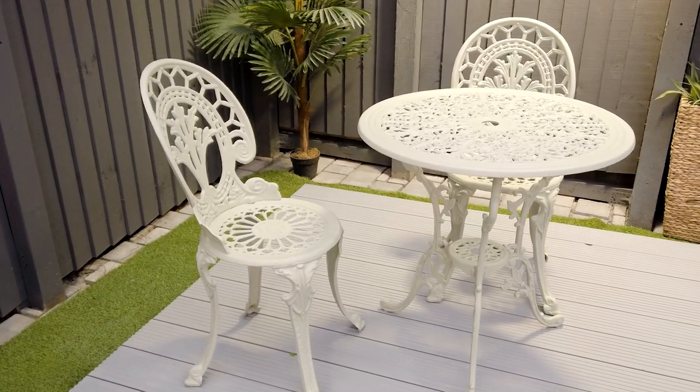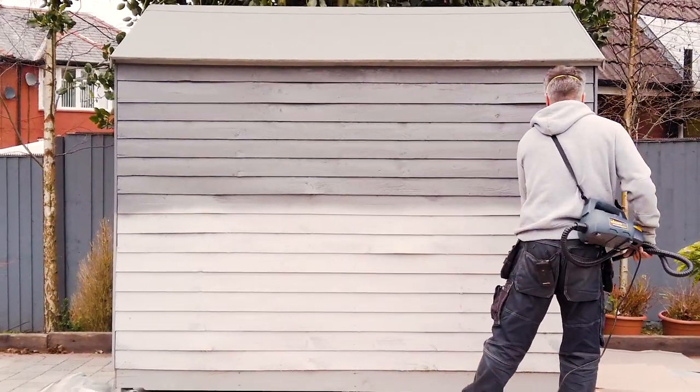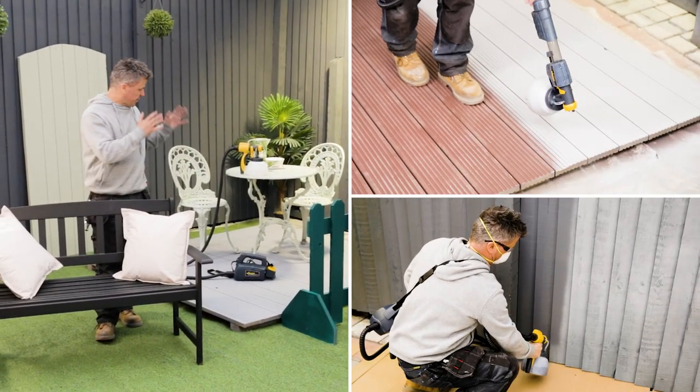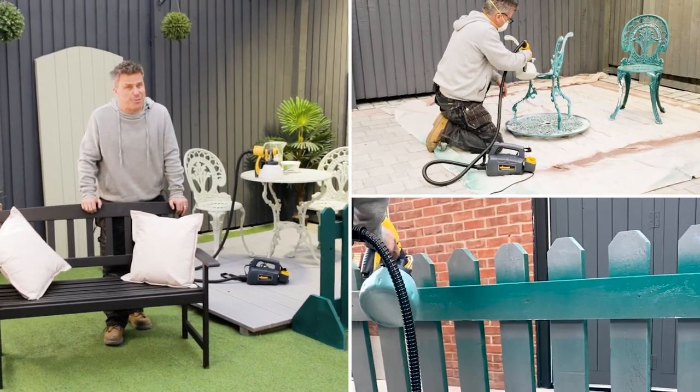The fencing decking sprayer really is Britain's most popular paint sprayer for the garden. It makes those hard to do jobs fun, quick and easy. So that's just a small amount of items that you can do with your fencing decking sprayer. We hope we've given you the inspiration to do it yourself.